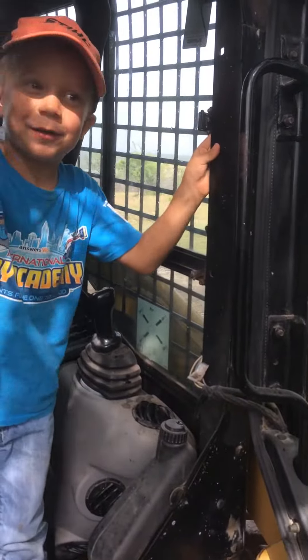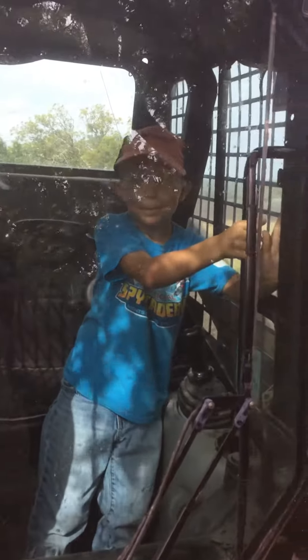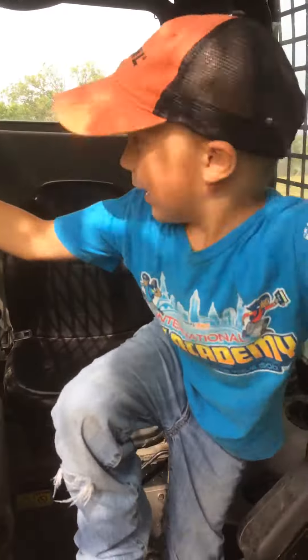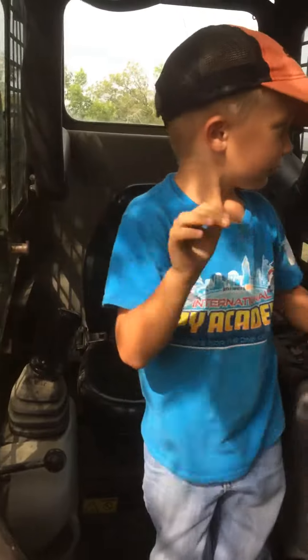Get out of my way, I'm going to do something very cool. And then the windows outside — better close it, because it's starting to rain.